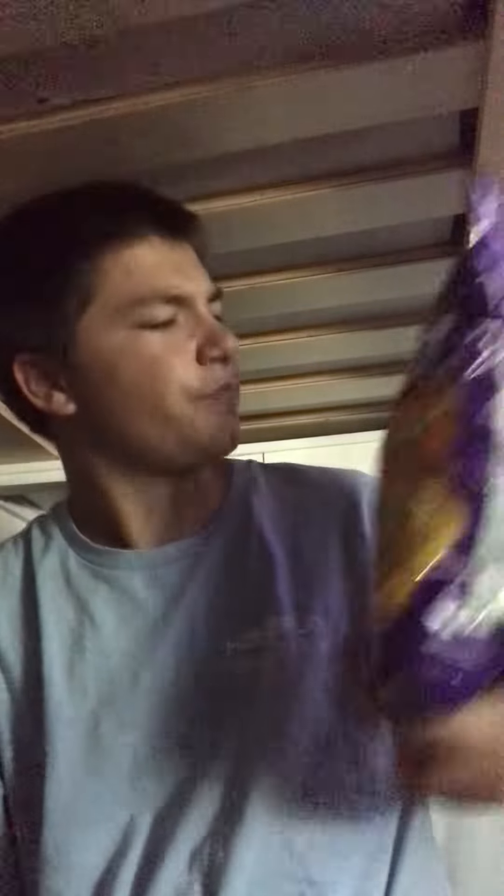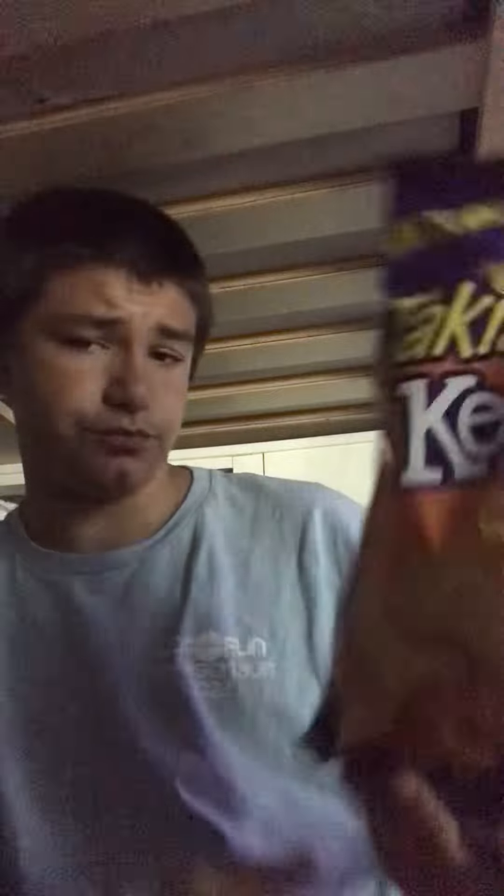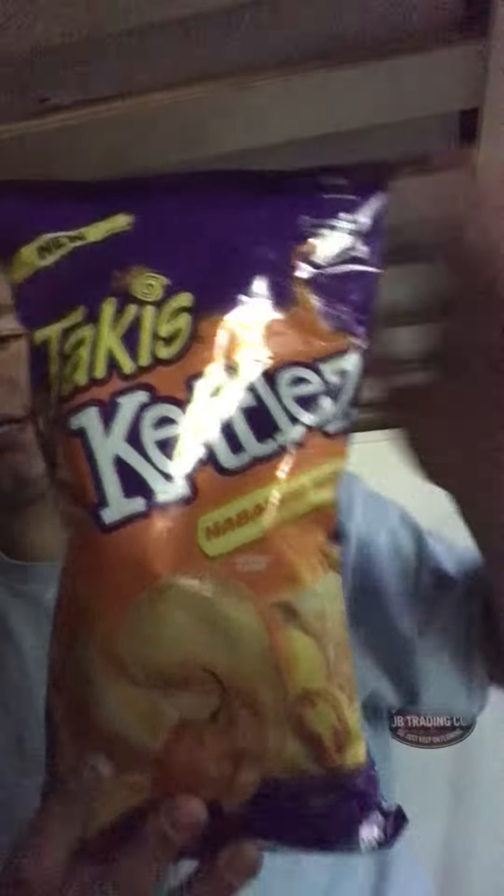Welcome to America's Best Food Critic. I'm going to be trying Taki's Kettles Habanero Fury. I know it's backwards, but you got the gist of it. I'm going to be trying it — I've never tried it before.